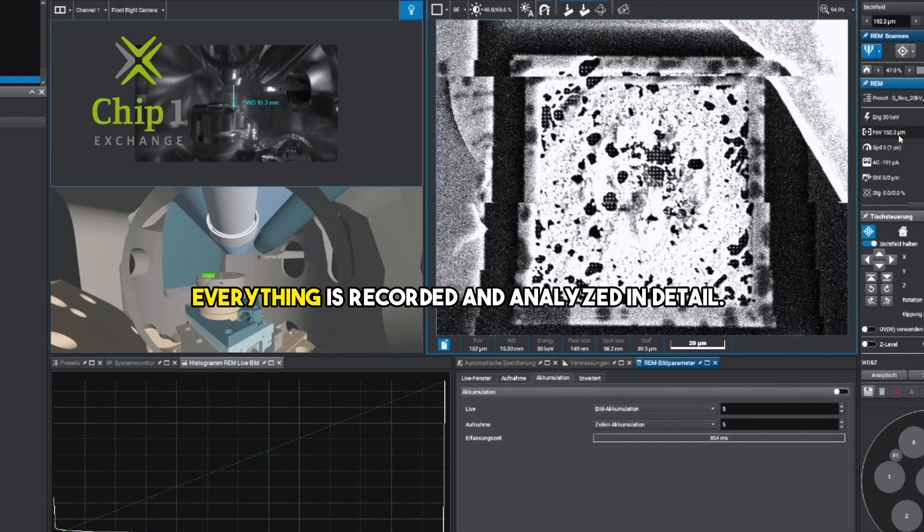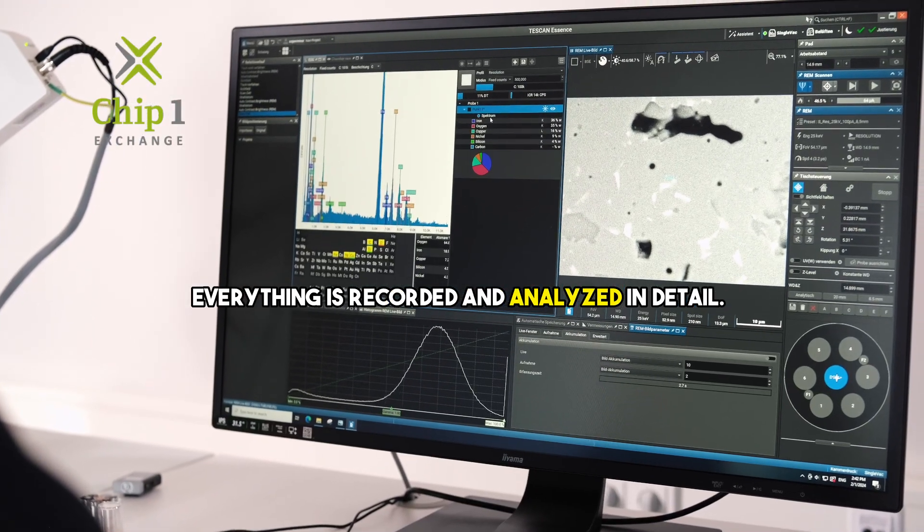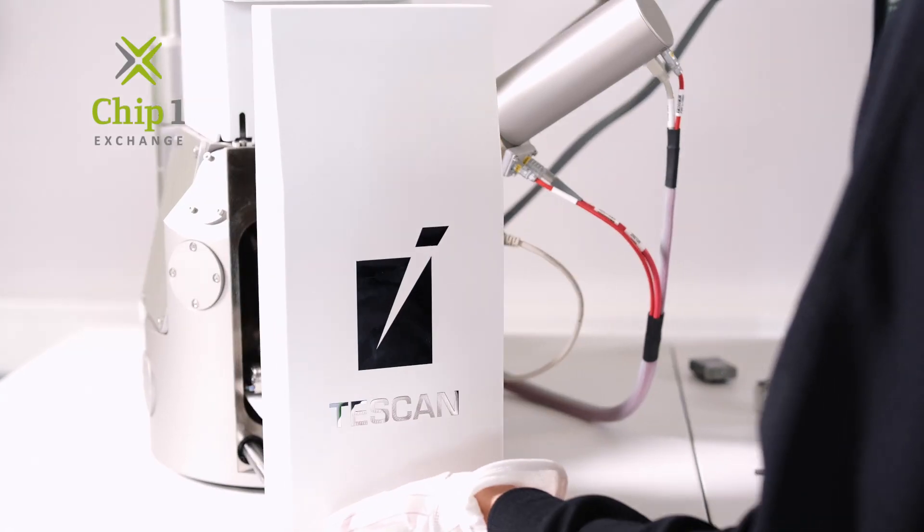And of course, everything is recorded and analyzed in detail. Tip 1: quality control you can rely on.